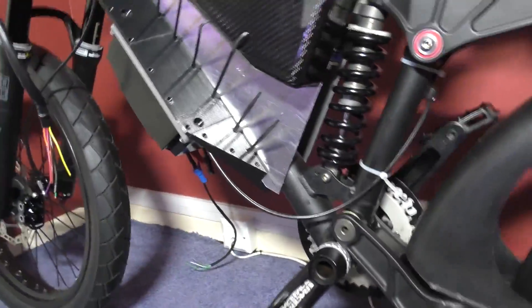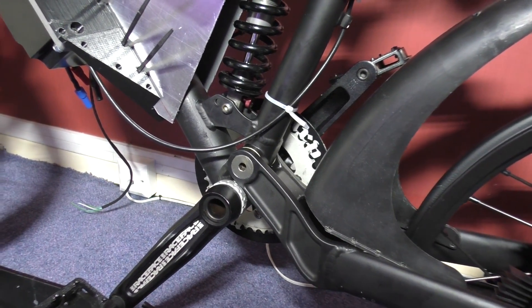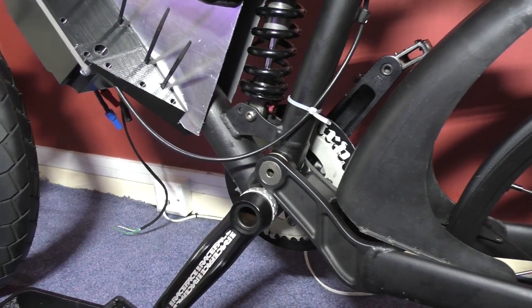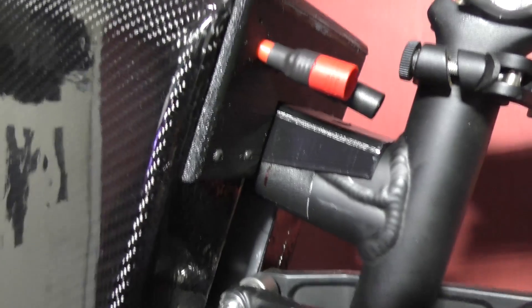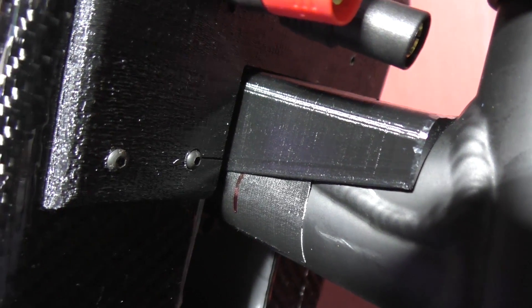The white cable ties are just temporary because I've got a load of them. The brake hose has got to be routed, and all this wiring has got to be done — that's quite a lot of wiring I've still got to sort.